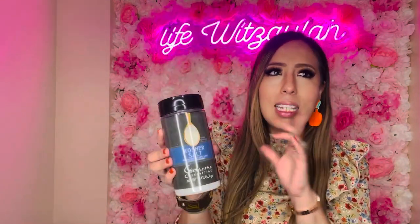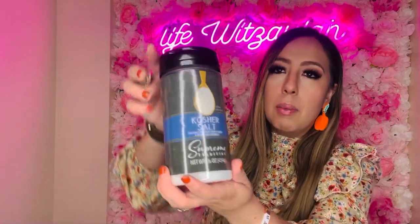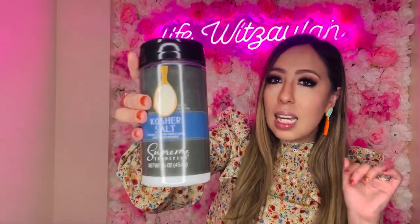I got kosher salt from Supreme Tradition — 16 ounces for a dollar twenty-five. Some recipes specifically call for kosher salt, so at dollar twenty-five why wouldn't you pick it up? It already comes with the shaker and the sprinkle top. Such a value for your money, especially with inflation — let's save money together at Dollar Tree.